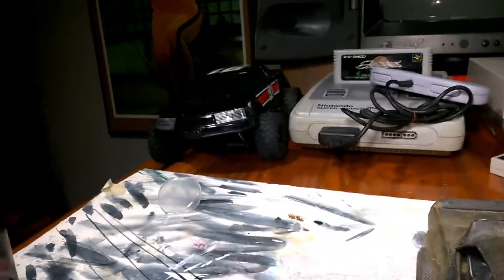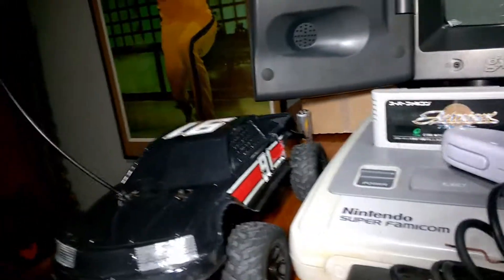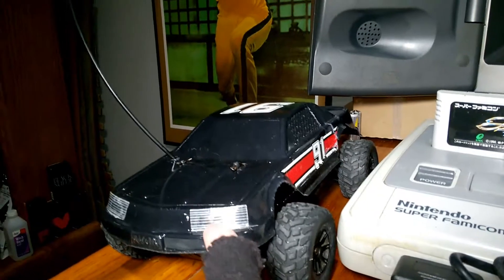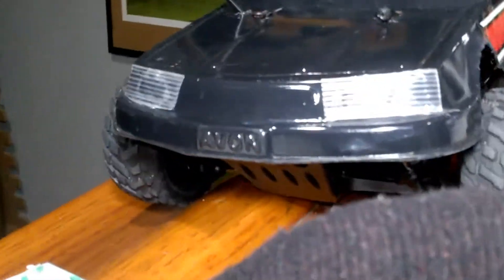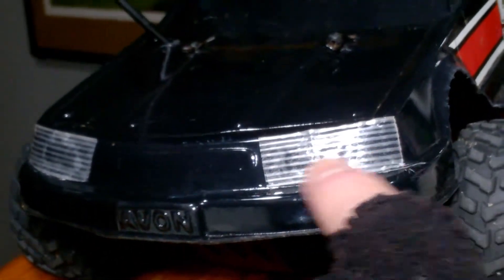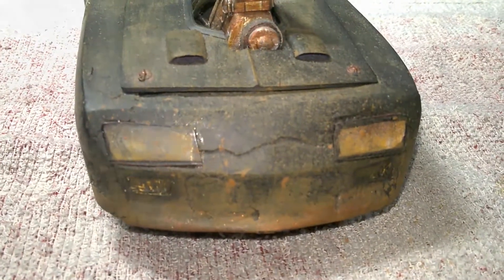I used clear plastic from a toy blister pack to make the front headlight covers. But later on I found this awesome tape — I'm also working on an Interceptor RC body for my 1:18 scale RC car, and it's like an Avon hard plastic NASCAR. It's gloss black, but the tape has those little lines on it that looks just like the Interceptor, and it fits that body perfectly. I would have used it for this if I had it back then.